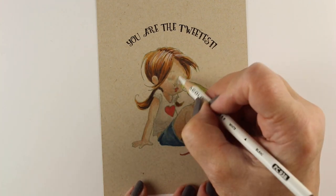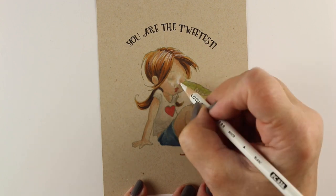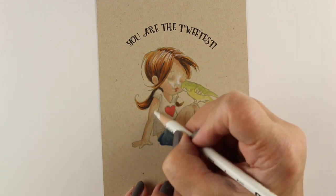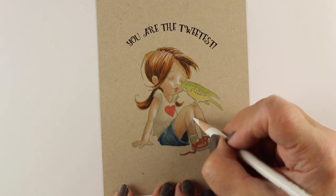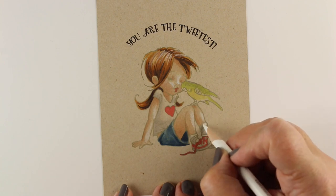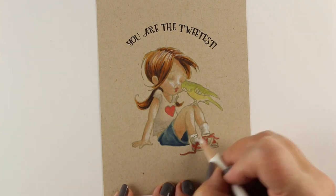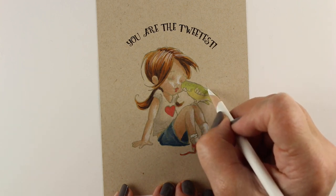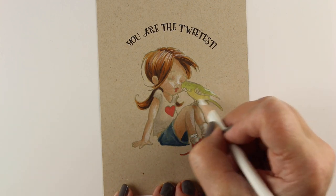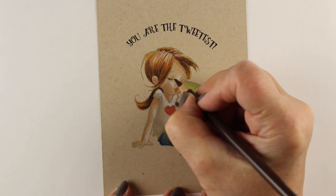Now I'm going to go in with my pencil. You always want to use pencil as the last step because you don't want to color your Copic over the top. Look at what happens when I add just a little highlight on her nose and her cheek, a little bit on the tops of her legs and arm, and on the white objects on the card. It adds a really strong highlight just by adding those highlights to her shirt and everything.